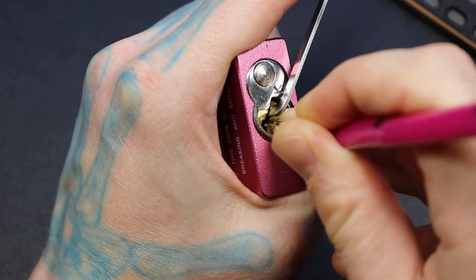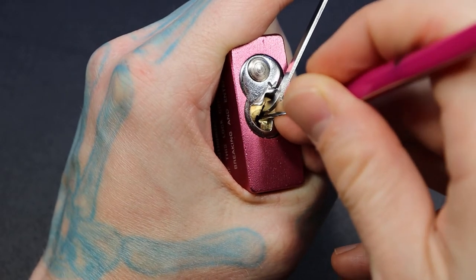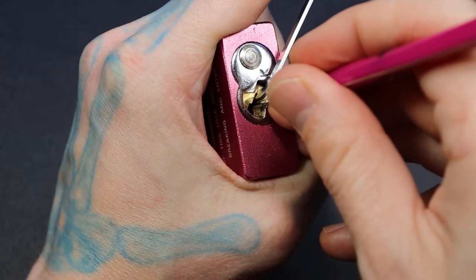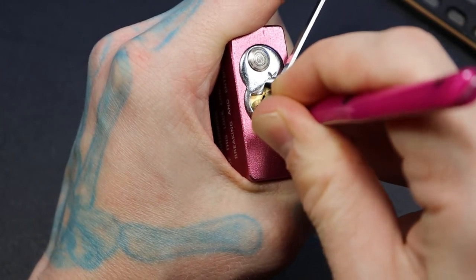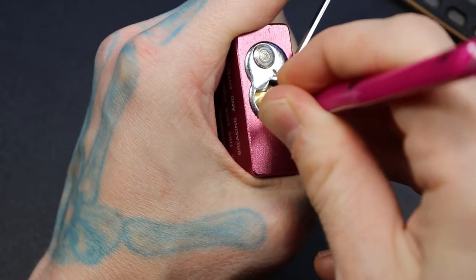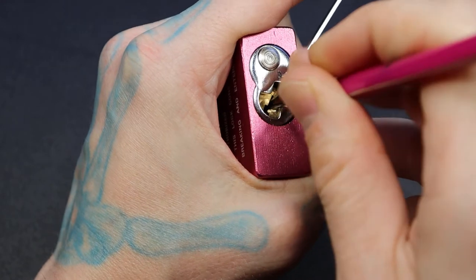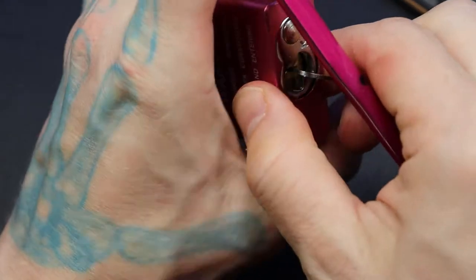Pin 2... pin 3... five... one. There we go — one. There's our open.